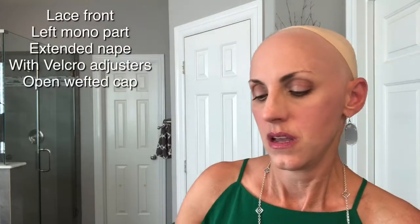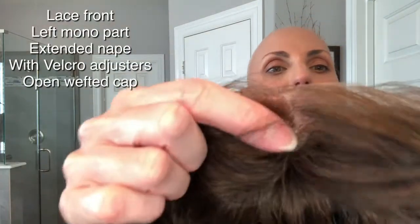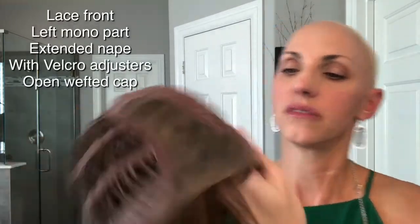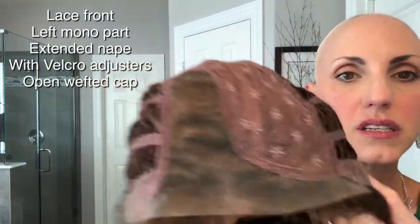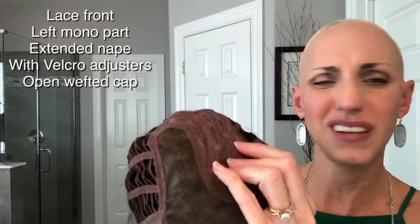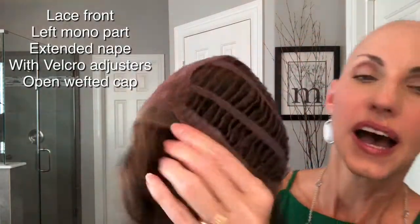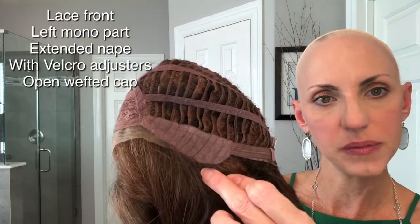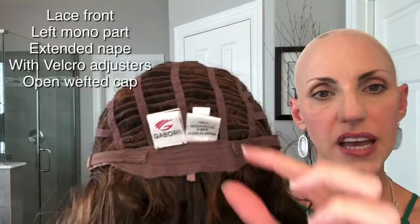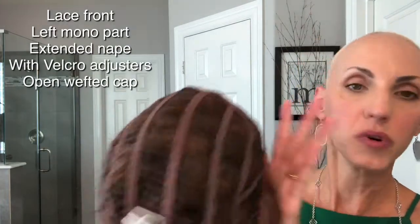So let's pop her off and take a look at the inside of the cap. She has a really nice lace front — very well done — temple to temple, with a left side mono part. Closed lace up here on the cap, not a lot of permatease — just a very minimal amount — which I was very pleasantly surprised about since I'm not big on permatease. She's got soft velvety ear tabs, a soft velvety extended nape, and velcro closures. Open wefting all through the cap keeps her nice and cool, so very comfortable on the scalp.